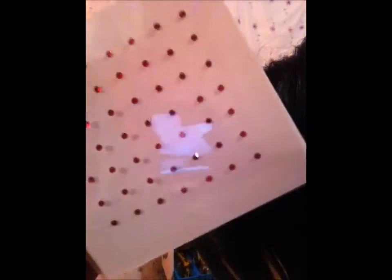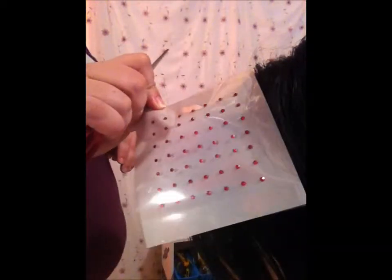Hi you guys, it's Miss Kelly from misskellys.ca. In this tutorial I'm showing you guys how to do hair crystals. Hair crystals come in this package here and are activated by heat with a hot iron, and that's how they're applied to the hair.